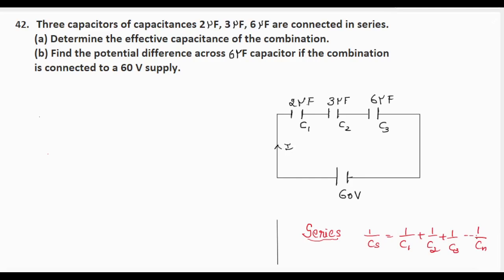This question is taken from the physics model paper 3 of 2024-25, question number 42. Three capacitors of capacitances 2 microfarad, 3 microfarad, and 6 microfarad are connected in series. Determine the effective capacitance of the combination. Find the potential difference across the 6 microfarad capacitor if the combination is connected to a 60 volt supply.